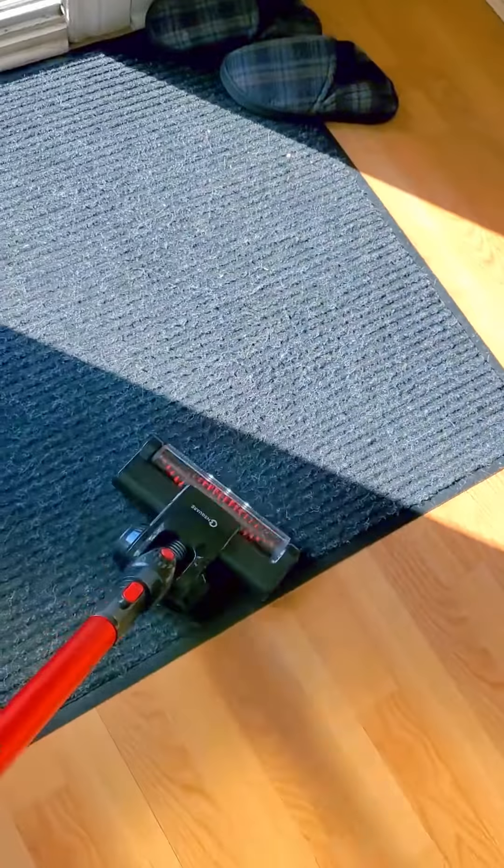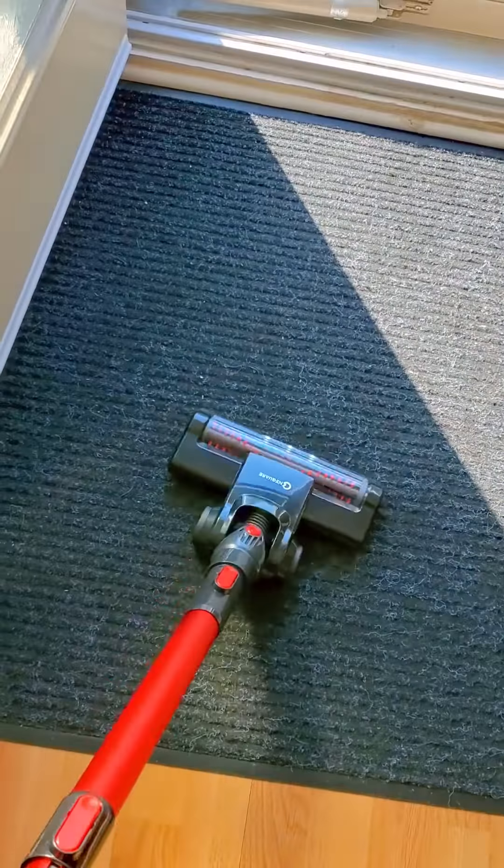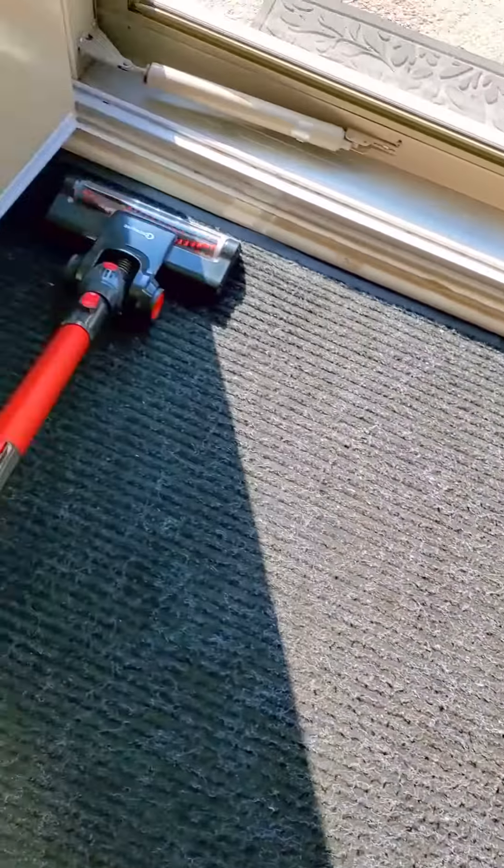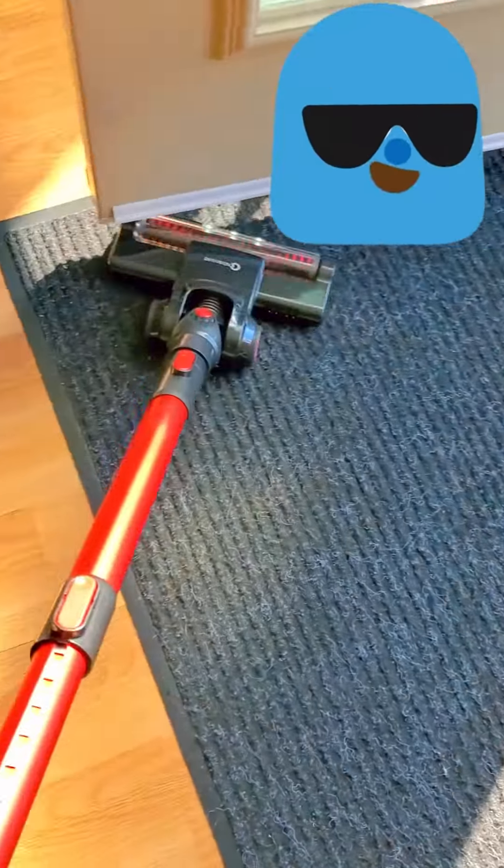It sucked up the dirt! Wow, it's really sucking up the dirt — this thing is awesome!